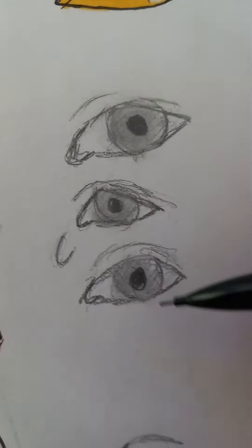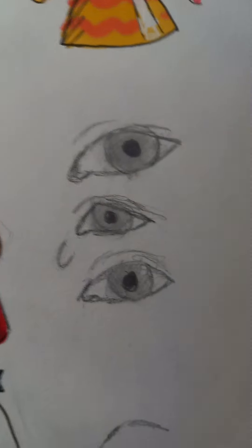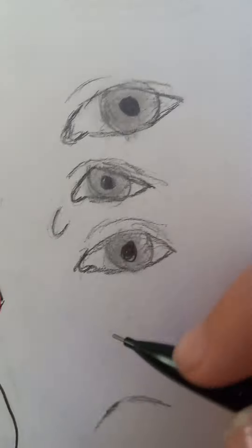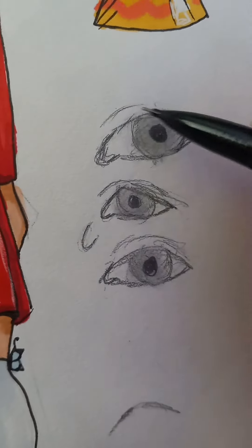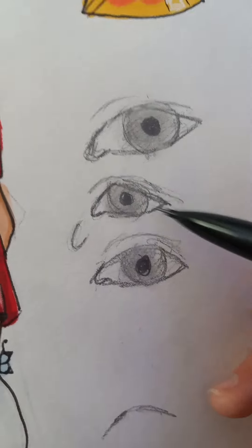Hey, this is — since somebody requested — this is how I draw eyes. So basically, I'm going to try and set this in really quickly. The shape of the eye, obviously, if you're going by reference, will vary from person to person. This is more my cartoony eye.